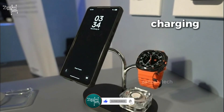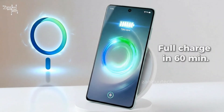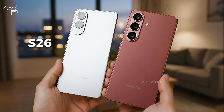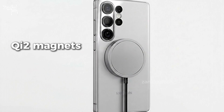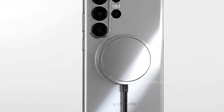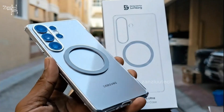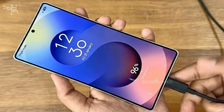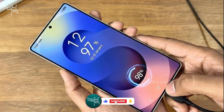Let's talk charging, because Samsung finally listened. Wireless charging jumps from 15W to 25W on the Ultra — that means a full charge in around 60 minutes instead of 100. The S26 and Plus also get an upgrade to 20W. But the real win? Real MagSafe-style magnetic charging. Snap-on chargers, wallets, stands. Finally, no more sliding your phone around the pad to find a sweet spot. And wired charging hits 60W PPS with stable speeds through most of the battery percentage.